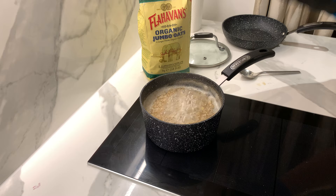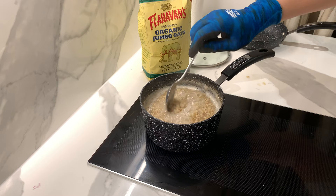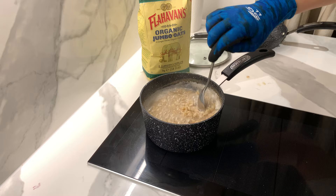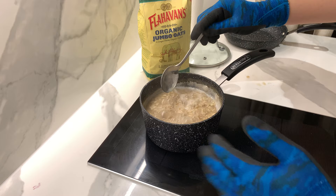At this moment you can put more water, or if you want to eat it softer just add water. Or if you want it more concentrated, you can take it out now. You can see the texture and everything is very soft.